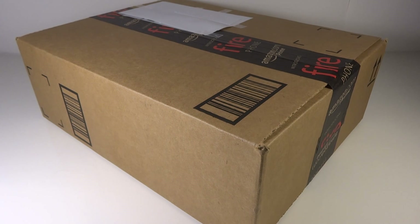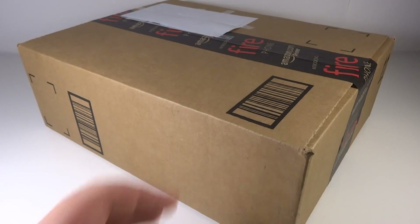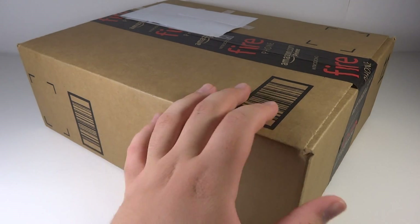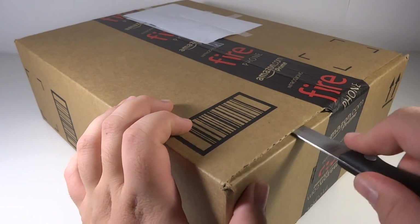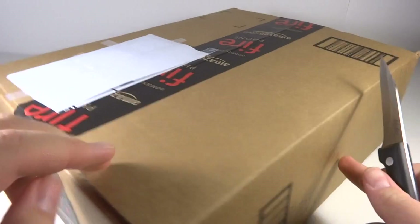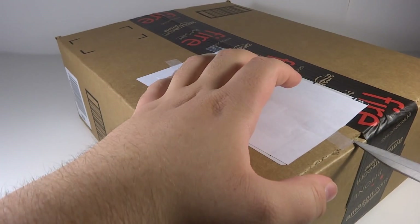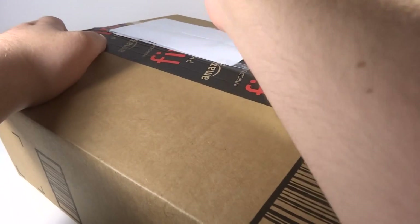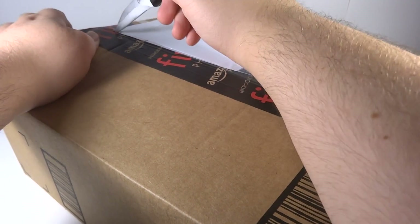Mitch Hance Wars 96 here with another unboxing video. As you can see we've got a fresh package here from Amazon. I got a gift card a few weeks back and was really looking to see what I should get, and decided to go with this. So let's get it open.